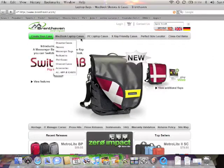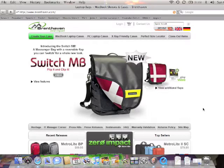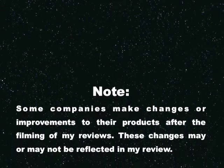So this is the new Switch MB — flip it and clip it. Go to their website at brenthaven.com and check it out. It's also available in the UK and Germany, not only in the United States. This is Tom from buymeaniphone.com — hope you enjoyed this segment of Mac Monday. We'll see you next Monday and throughout the week with all sorts of different video reviews. You guys have a great night, and we'll talk to you soon. Bye.